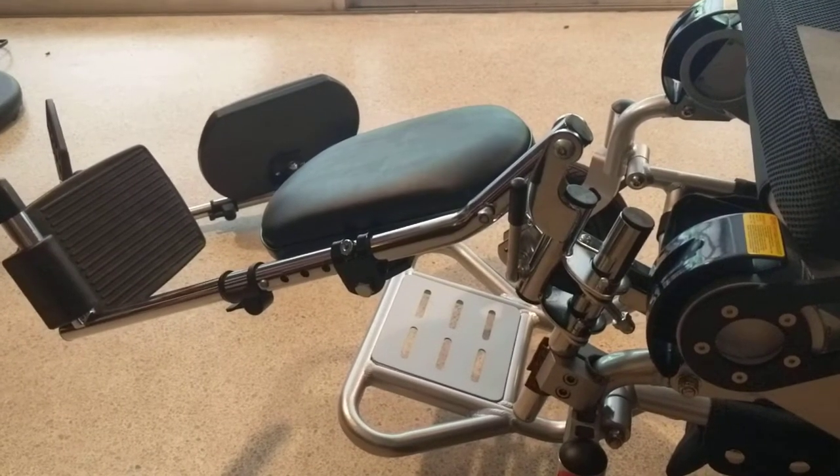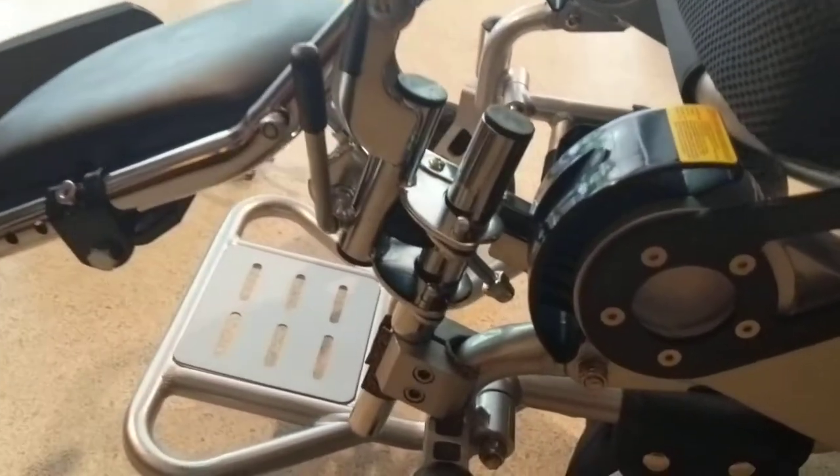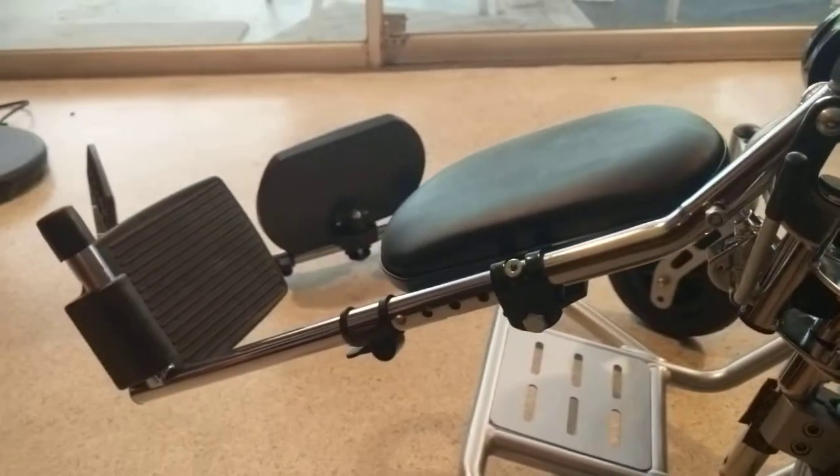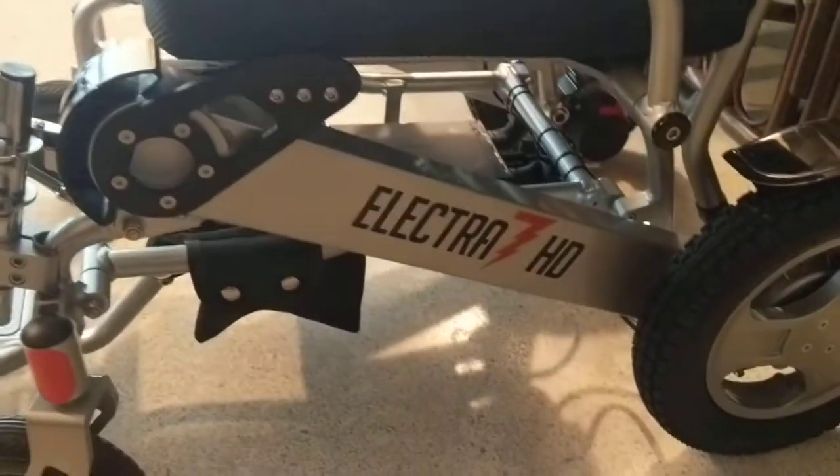Hello, this is Paul from Quicken Mobile. In the course of this video I'm going to show you how to attach the leg rest apparatus to either the Air Hawk, the Electra 7, or the Eagle.